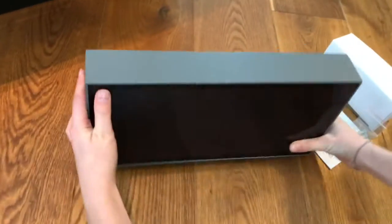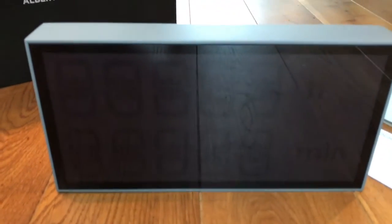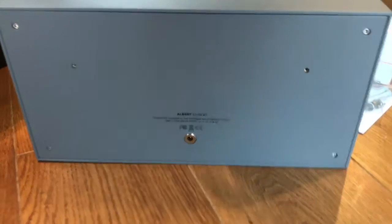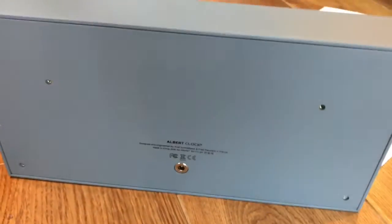And here it is. Let's have a look. Looks wonderful. The quality is great. The Albert Clock is available in red, grey and white. And as you see, I have chosen the grey version. Here at the back you see only one plug where the power goes in.